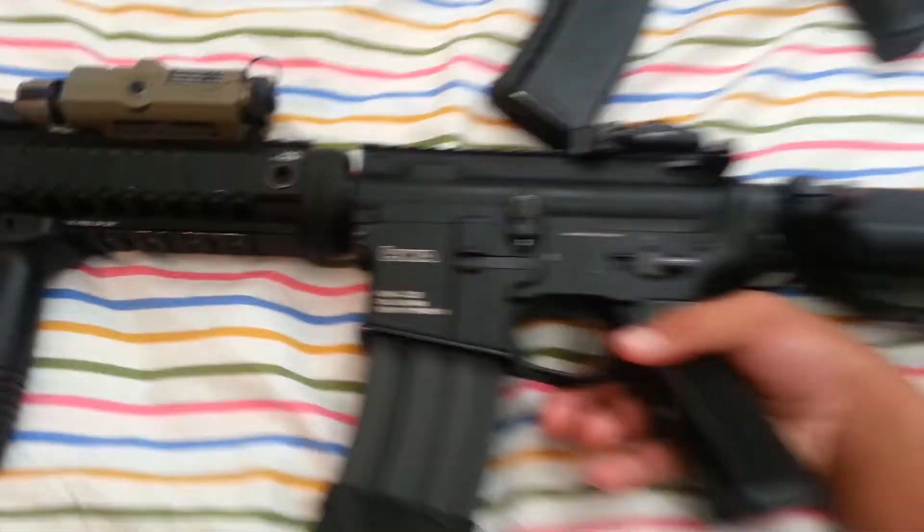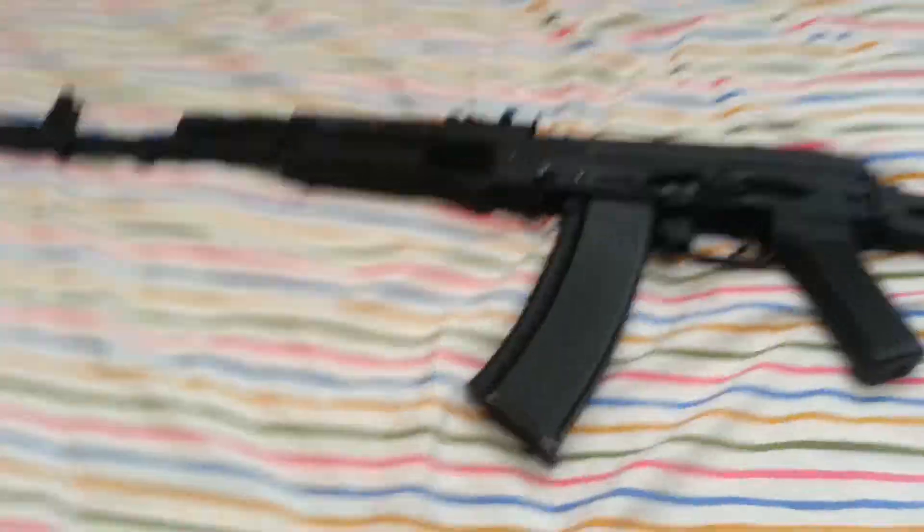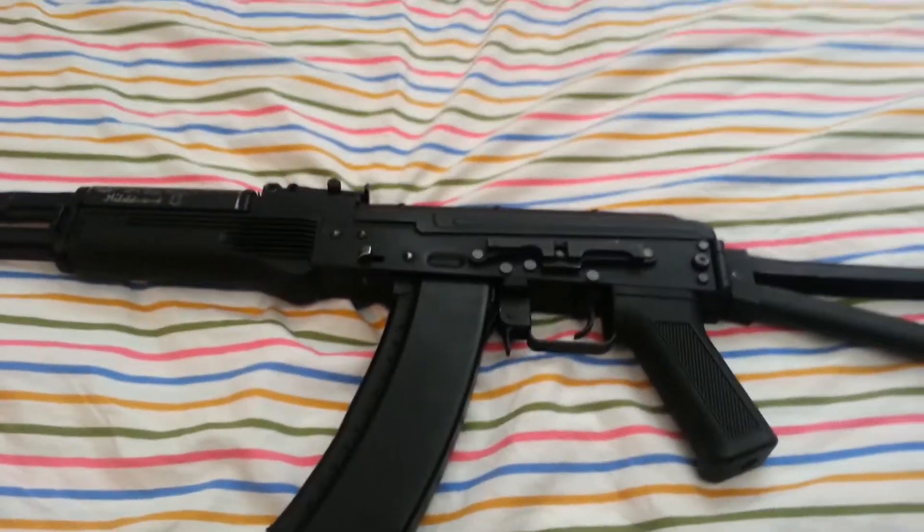This is my M4 prime weapon. Let's move on to the AK — this is my SEMA AKS-74.